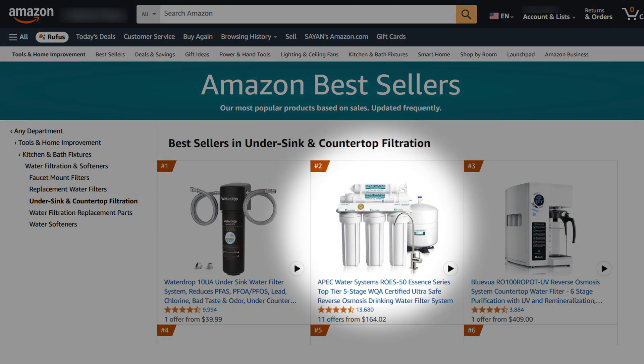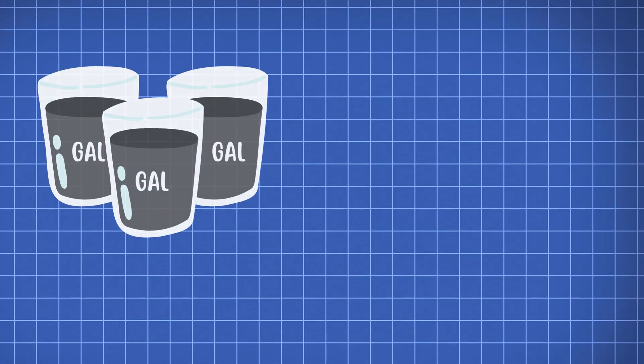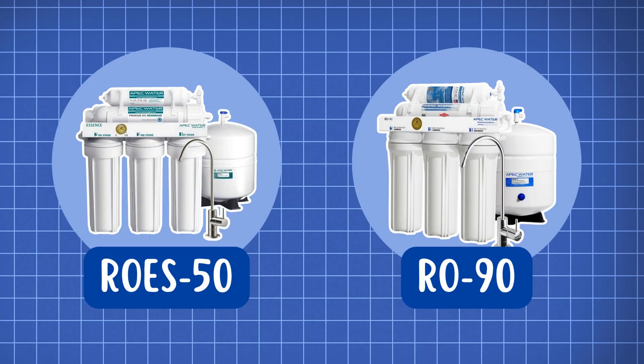They're Amazon bestsellers and known for their effectiveness, but they also produce 3 gallons of wastewater for every gallon of purified water. So in this video, we'll put the APEC ROES50 and APEC RO90 to the test,